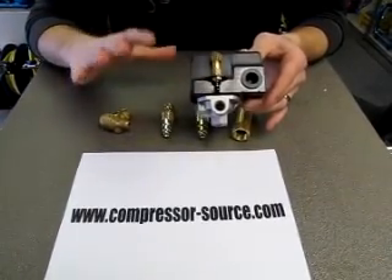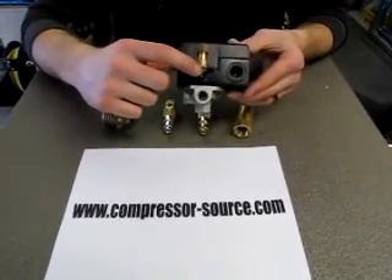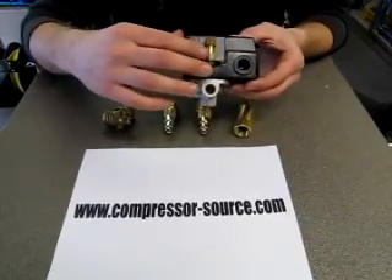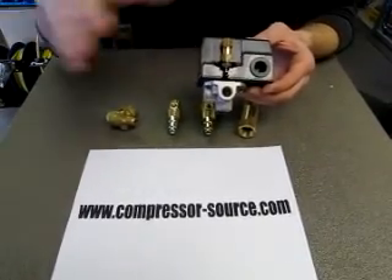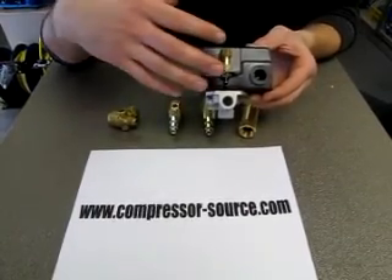If the check valve is bad and does not hold the air in the tank, it just continually leaks out this valve. On some compressors they do not have a valve on your pressure switch — it will be inside your pump, an internal unloader on your pump. It will also leak when your compressor shuts off the same way; it's just a different location.